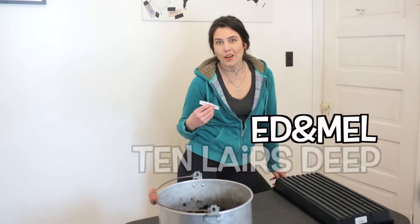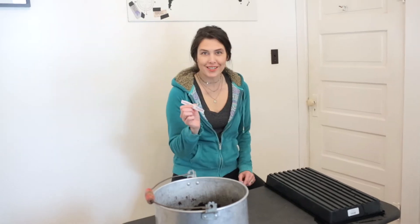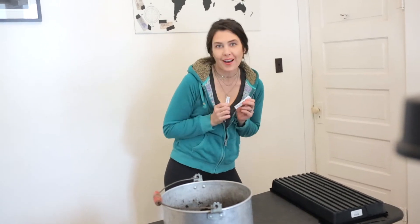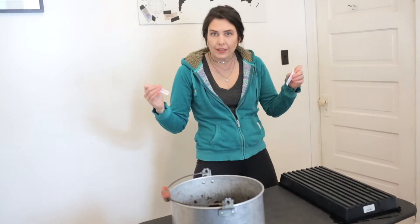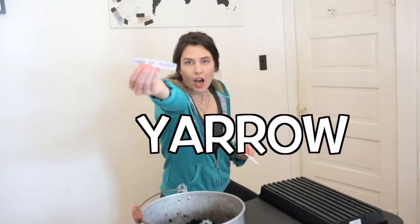Hello, Mel here with 10 Layers Deep Cut Flower Farm, hardiness zone 3 in the heart of North America. It's springtime and today we are planting some yarrow and some dusty miller. Let's get down to the workspace.